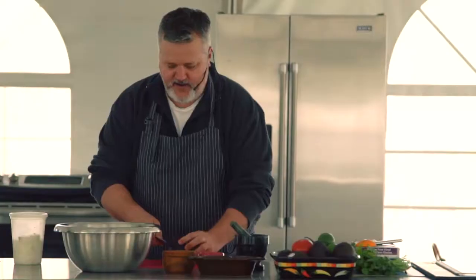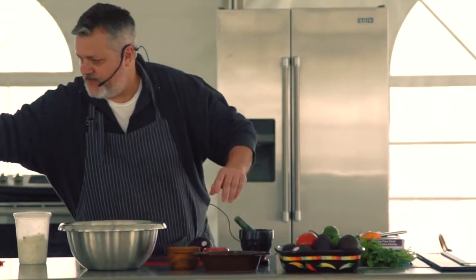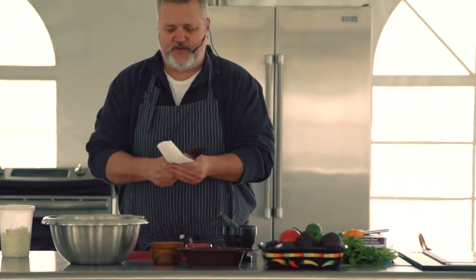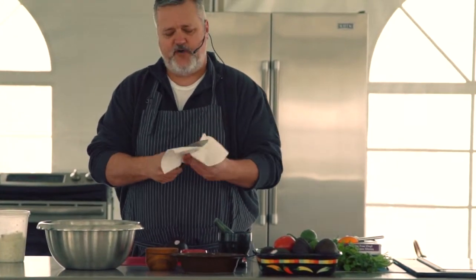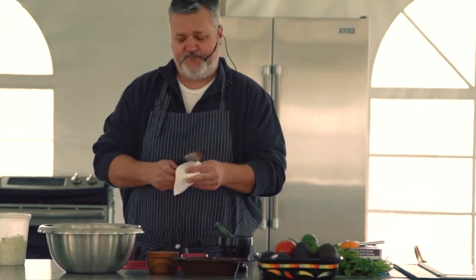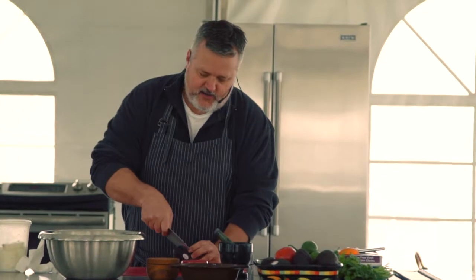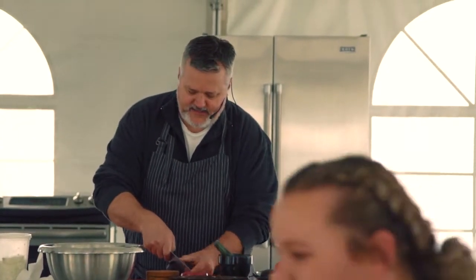So let's cut into it and see if our factors turned out to be true. Because sometimes you get a soft avocado and you open it up and it's got brown streaks through it — that means it's a little bit overripe. That doesn't mean you can't eat it; it means it's still delicious, just means that when you make your guacamole you're going to doctor it a little bit differently.